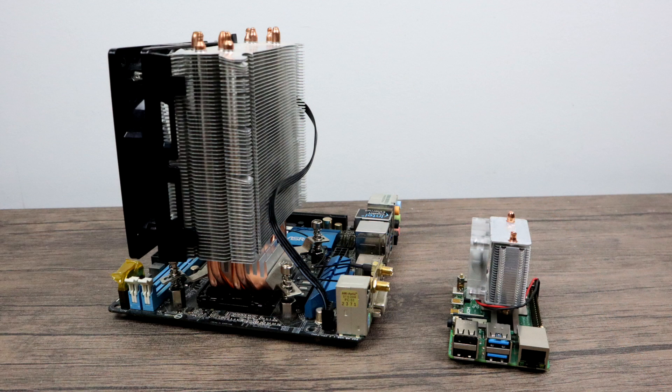I just want to give you a little comparison here. On the left hand side, I have a mini ITX i7 build that I'm actually retiring with a Hyper 212 tower cooler on it. On the right hand side, we have the Raspberry Pi 4, 4GB with the Ice Tower. So I'm really interested in how cool this is going to keep the Raspberry Pi 4.